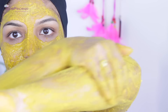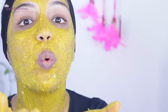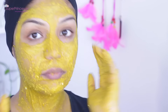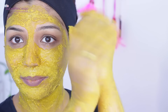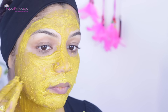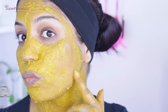After 10 minutes, once you're done scrubbing your whole body, go to the bathroom and wash it off. Use cold water to take a bath — do not use hot water because it opens up your pores and takes away all the glow from your skin. Use cold water to wash it off — no shampoo, no face wash, nothing.